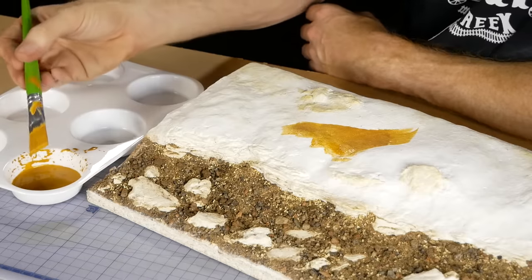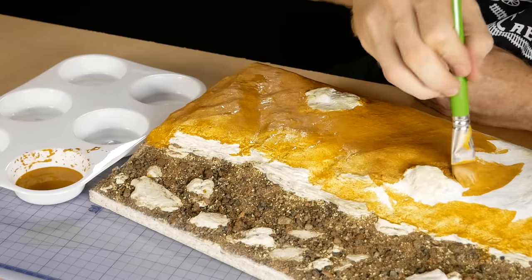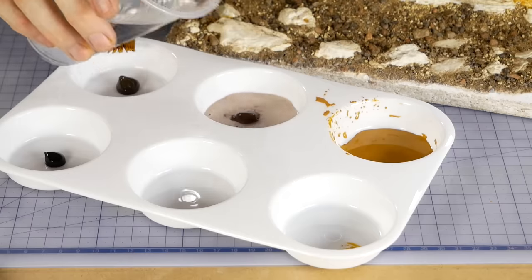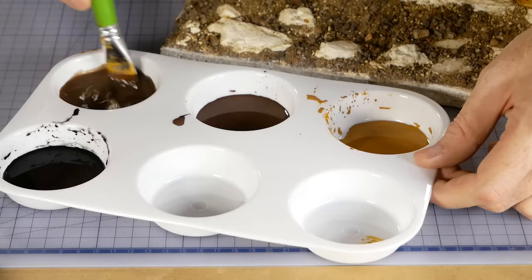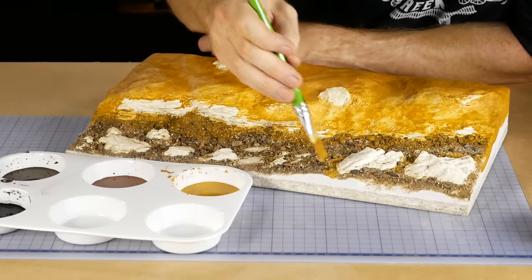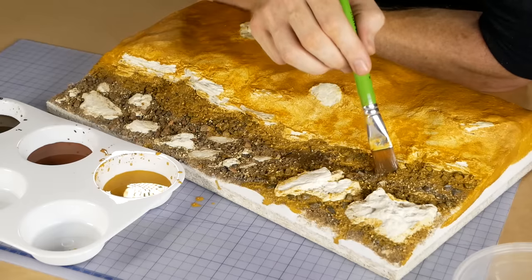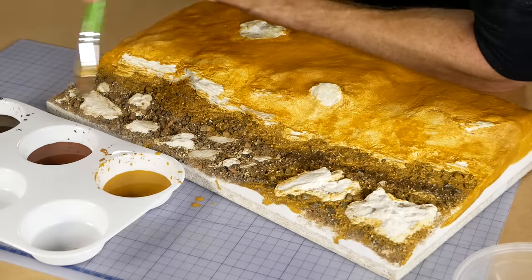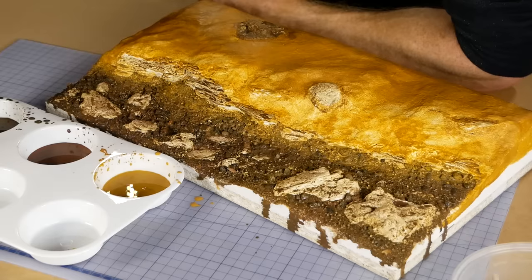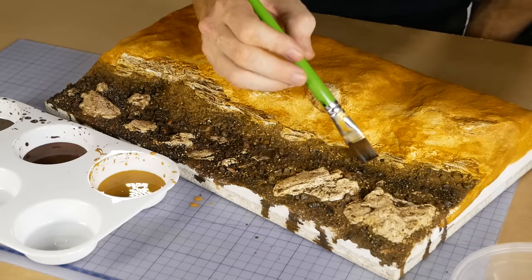Coloring the surface is a multi-step process involving a variety of colors. A raw sienna wash is used to paint the bank of the river and the ground surface above the river — this will be covered later with more dirt texturing but is applied to hide any white plaster that may show through. A couple of different browns and a black wash are mixed up to color the riverbed. The brown wash is applied heavily across the entire surface of the river using two types of brown for color variation, and then black is lightly applied to simulate the deeper areas of the riverbed.